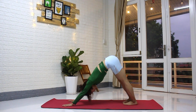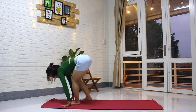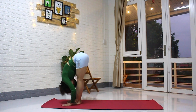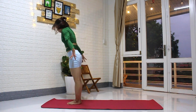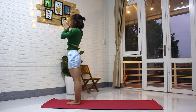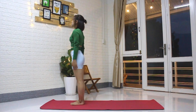Breathe for three rounds of breath. Inhale, step forward, lift the head. Exhale, fold in. Inhale, rise up to standing, palms together, arms reach up. Exhale, hands down. That's the second round.